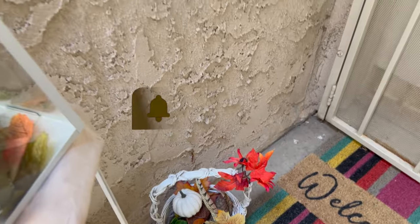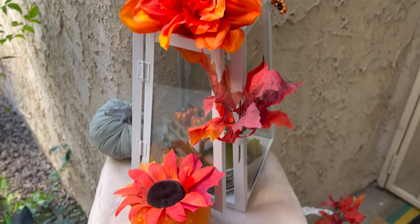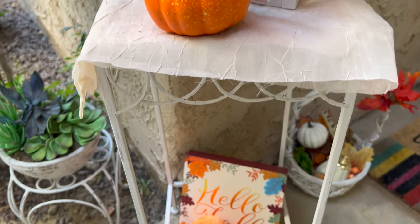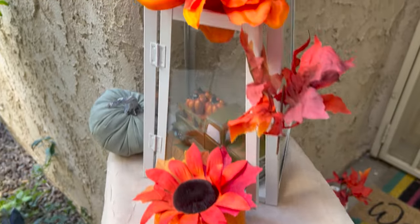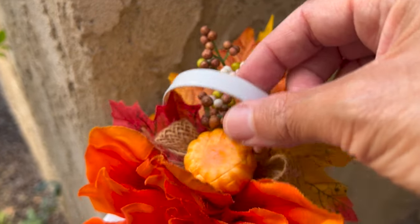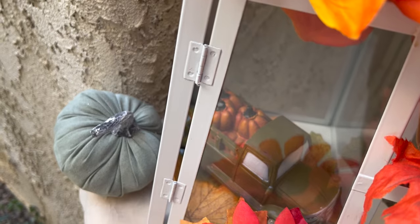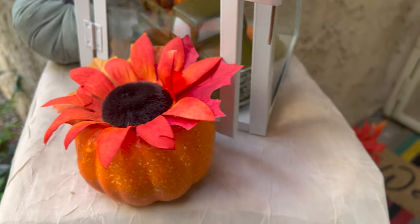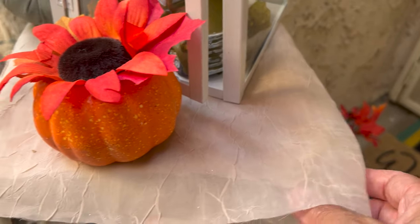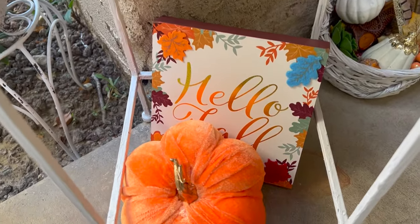Now you're going to see this little stand right there with the lantern. It came from the 99 Cent Store — it was not actually 99 cents, and I wish it was. I added cute little floral pixie things on top of it, a cute little truck inside, and some fall leaves. There are a couple of cute pumpkins and that fabric is an actual curtain that I cut and use for multi-purpose things. Down on the ground is a cute 'Hello Fall' sign with a cute pumpkin — that pumpkin also came from the 99 Cent Store, though it was not 99 cents.